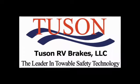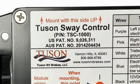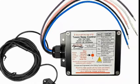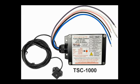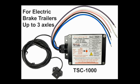Tucson RV Brakes, the leader in towable safety technology. Welcome to the installation video for the Tucson Sway Control Model TSC 1000. This video will provide instructions for installing the TSC on a trailer with existing electric drum brakes. The TSC can be used on trailers with one, two, and three axles.